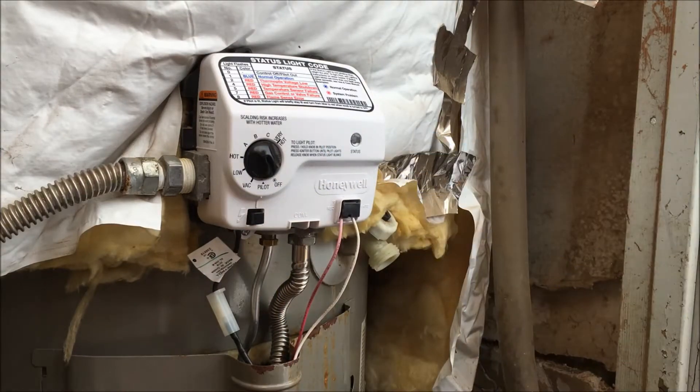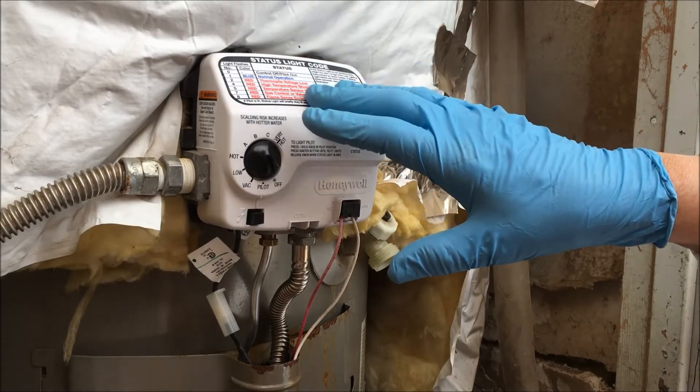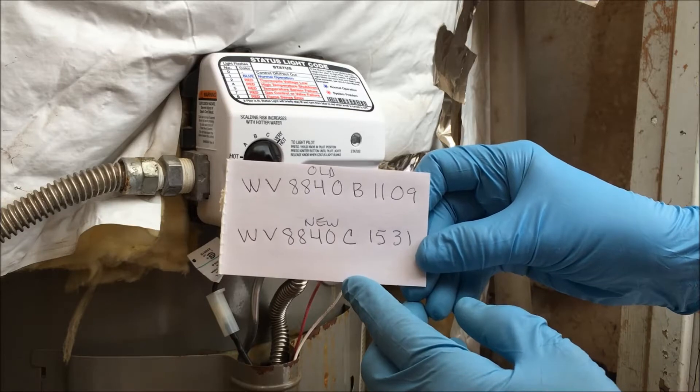The control board I purchased to replace just the control board in my Honeywell gas valve that wasn't working is this: W like William, V like Victor, 8840, C like Charles, 1531.